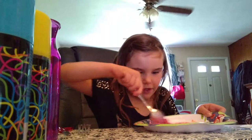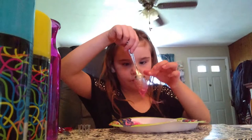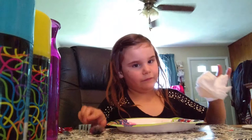Okay, that's good. There you go, mix it up some more. Start mixing it up some more. See how pretty it is? Now I'm going to use my fork.